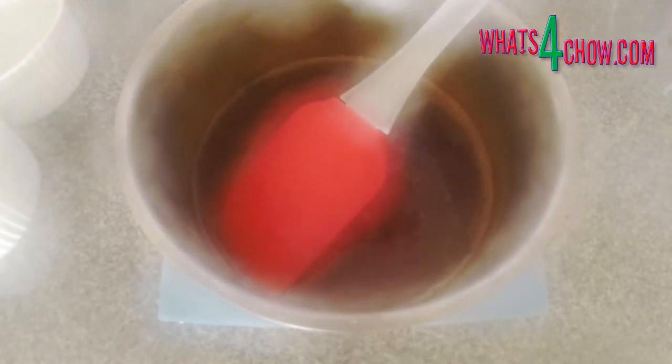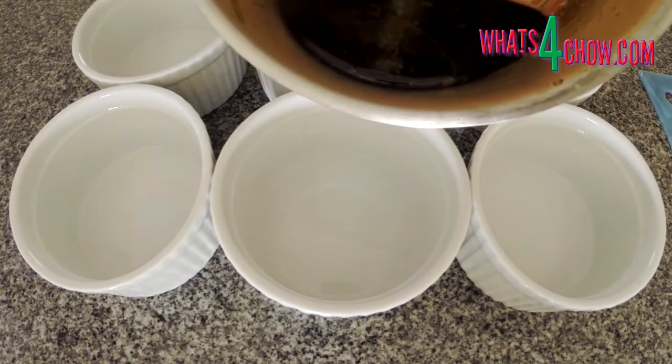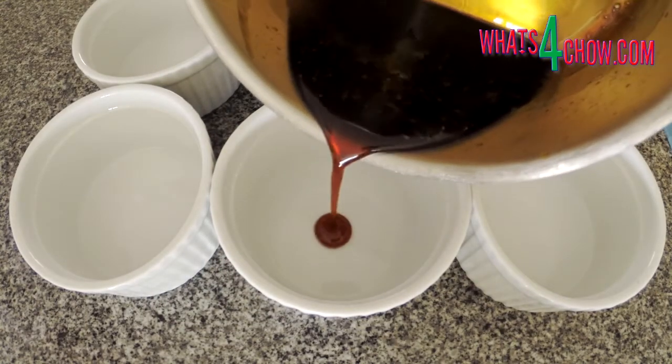This stops the cooking process and thins the syrup. Pour equal amounts of syrup into each of the six ramekins.